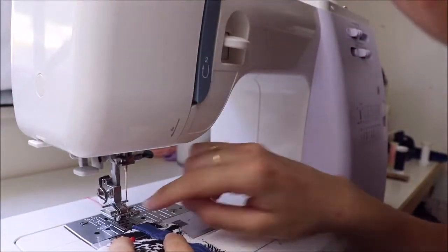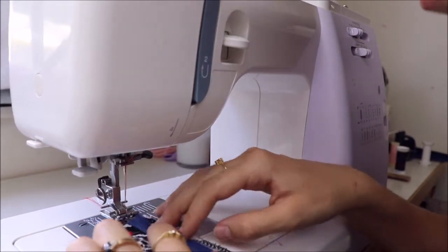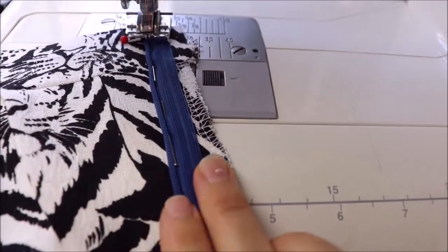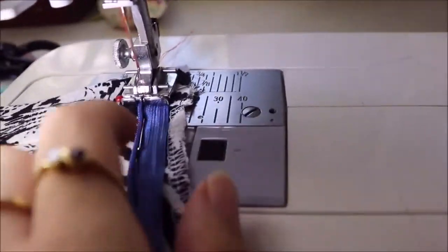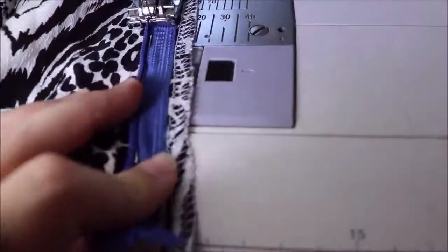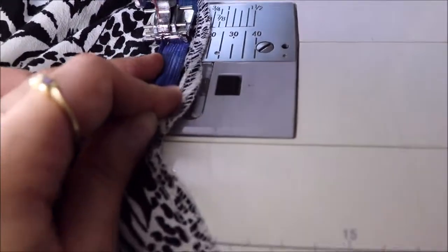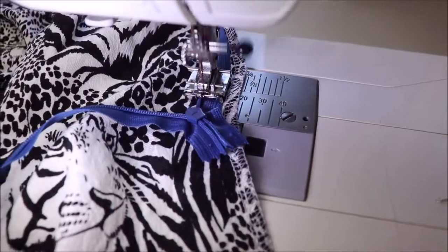Now we get to start sewing the zipper on the sewing machine. Since we are doing the left side of the zipper, we are going to place the teeth into the left groove on the zipper foot. When we start we do a reverse stitch, then sewing down the zipper we are going to use our fingers to keep the teeth rolled out. Take the pins out as we go — do not sew over any of the pins. When we get to the end we are going to finish at the last pin, about 1.5cm from the zipper head, and always finish with a reverse stitch.